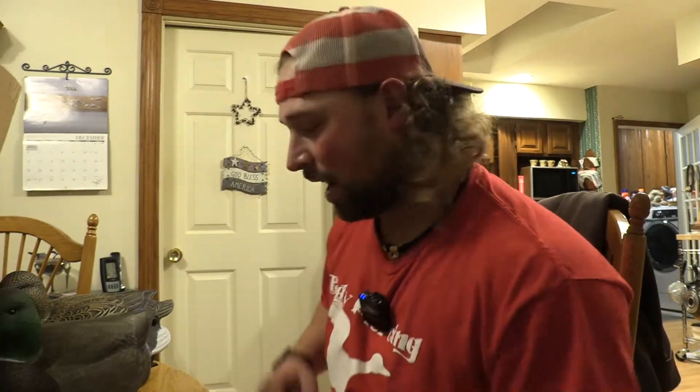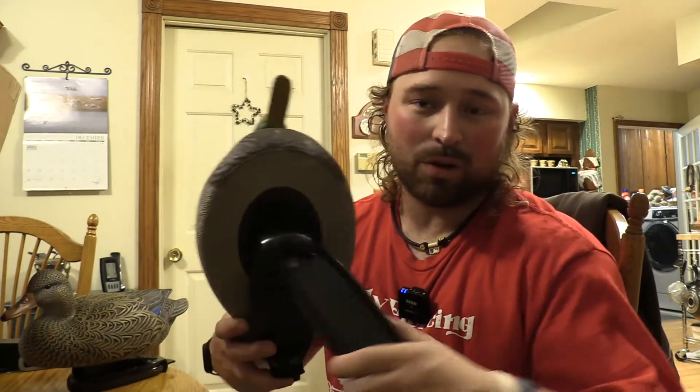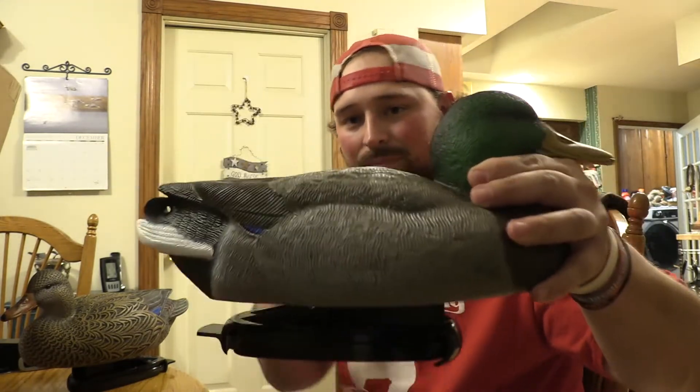I got these from Rogers. As I said it's just three high-head drakes and three high-head hens. For a six-pack I think it was about 80 bucks. But it's hard to find another decoy that already comes fully rigged — you can literally take these right to the field. You don't have to add anything; unbox them, open them, throw them in the water.